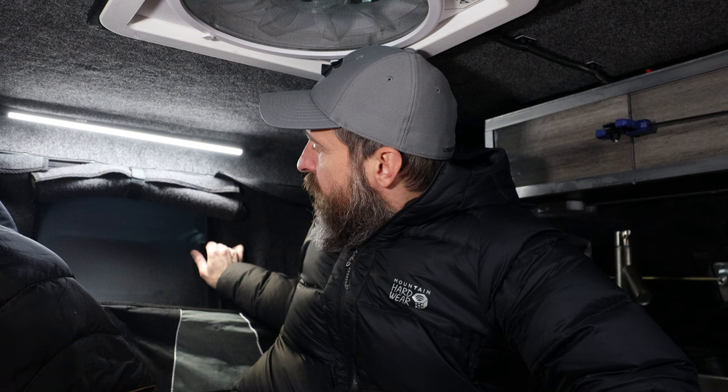Just a few safety tips: whenever you use this thing indoors, I always open my vent and usually crack the back window open a little bit to allow some airflow. And this is very important — a carbon monoxide detector. It will warn me if I'm going to die from carbon monoxide poisoning. Get one of these if you don't want to die.